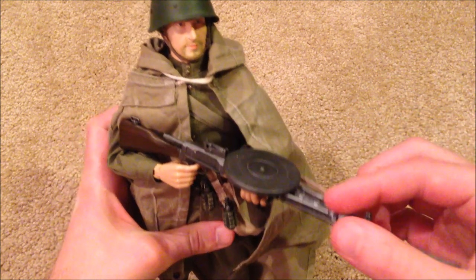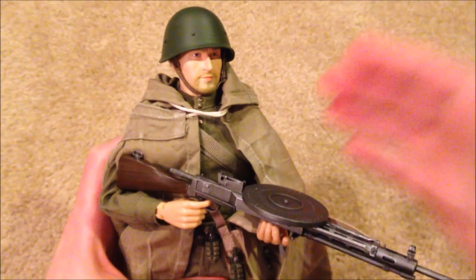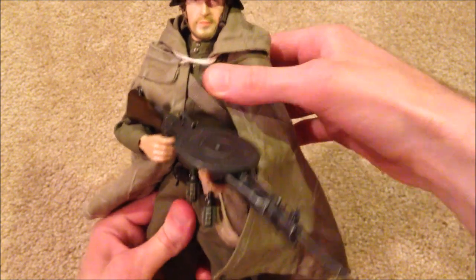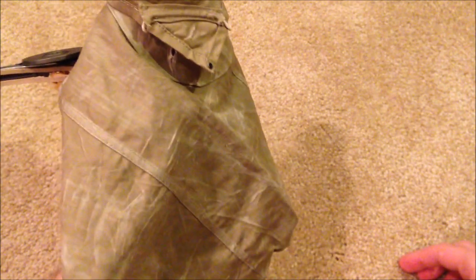Let's bring out the figure now. Here he is. Awesome looking figure — the detail is great on this guy, he really stands out. I really love him.